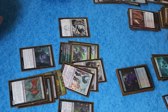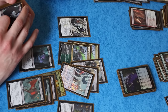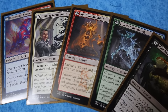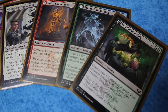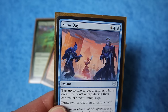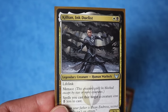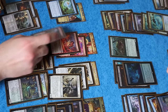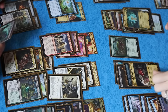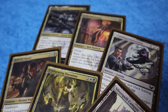We loved Strixhaven Draft. It's a fantastic format with games that can go long, but some options for more aggressive decks if that's what you like to do. Lesson and Learn was a fun mechanic that gave players lots of options and made drafts interesting to navigate. And the flavor was so much fun — it was a much more lighthearted set than we were used to for Magic, and we fell in love with the characters, especially our boy Killian. However, the set was not without its flaws. If you only did a handful of drafts you probably didn't notice, but it was very unbalanced. Silverquill, the black-white aggro deck, was far and away the best deck in the format.